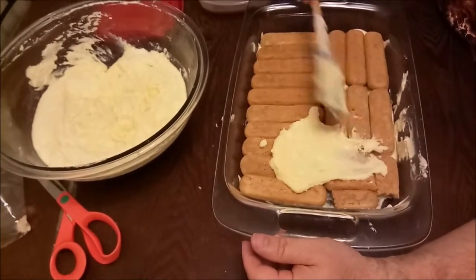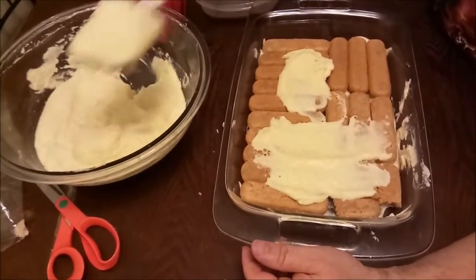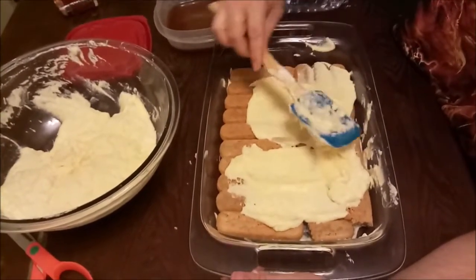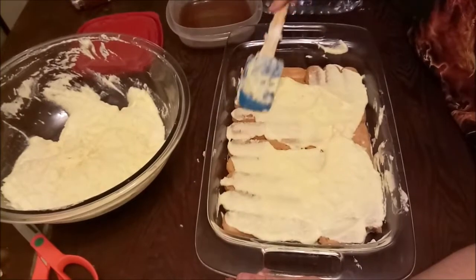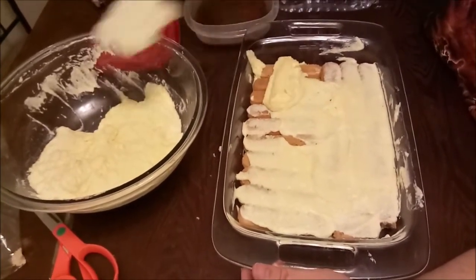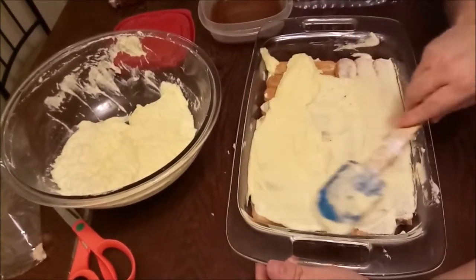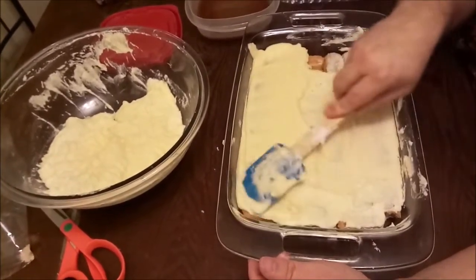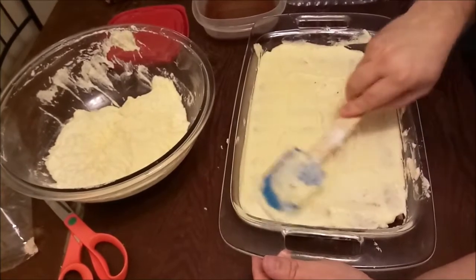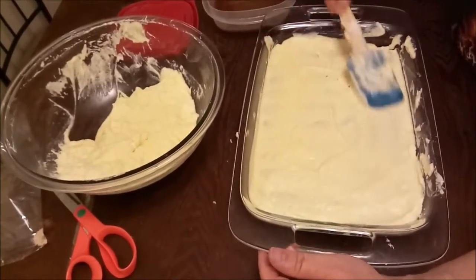These ladyfingers are soft to the touch and they'll get even softer as they sit — it's really delicious. Tiramisu is one of those recipes where you want to let it sit in the fridge for at least a day; if you can do it two days early, even better. It gets better the longer it sits. There's a local pizza store in Georgia called Pepino's that pre-orders their tiramisu and lets it sit in their cooler until it's sold — and it's delicious.